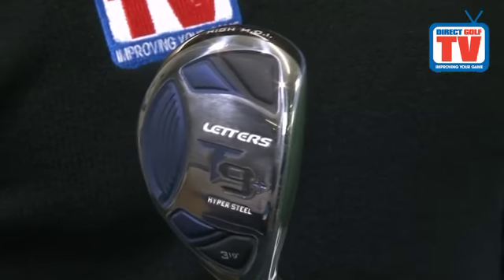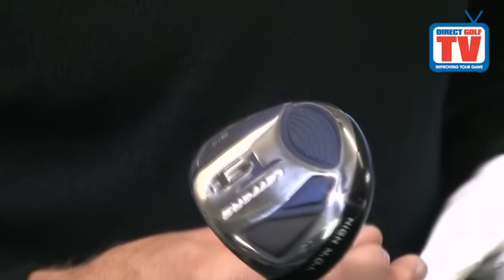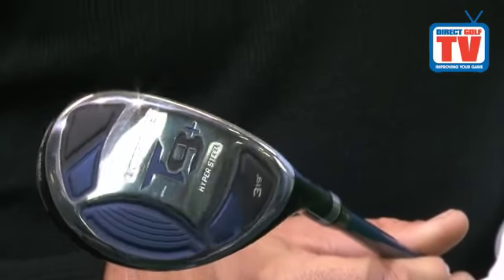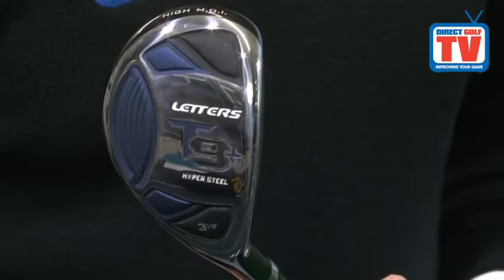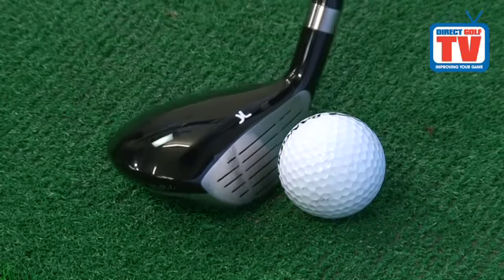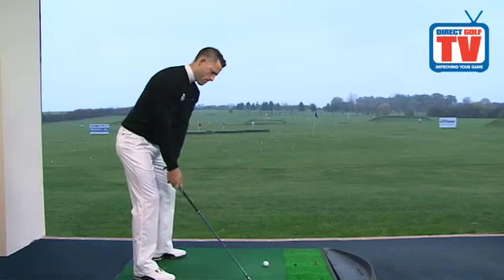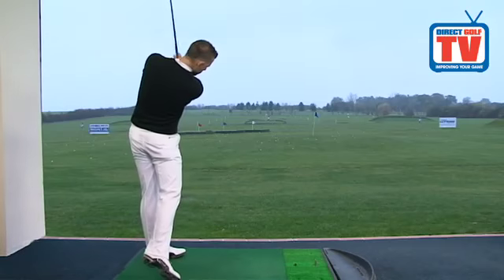No matter what standard of golf you achieve, traditional long irons are notoriously hard to strike consistently well. The John Letters T9 Plus hybrids use a state-of-the-art discretional weighting design to push more weight into the heel and toe areas for maximum forgiveness and stability on those off-centre strikes. As the perfect replacement for your hard-to-hit long irons, the T9 Plus hybrid clubs use a powerful miraging steel face and come with discretional weighting and a Feel Cell sole for monumental all-round performance.